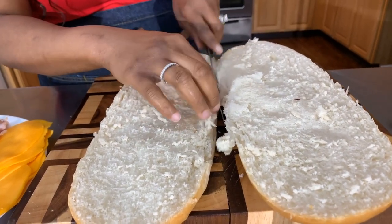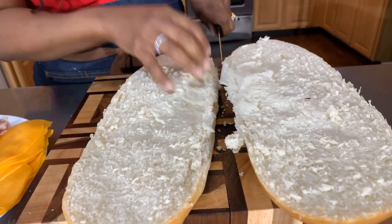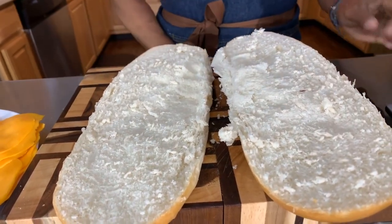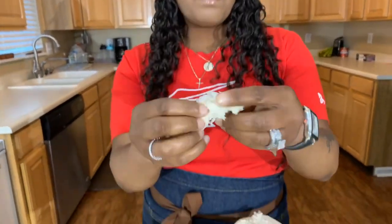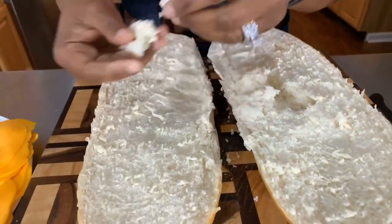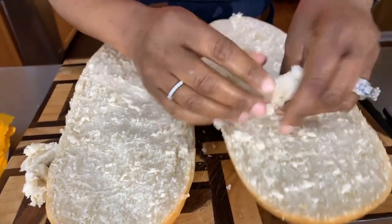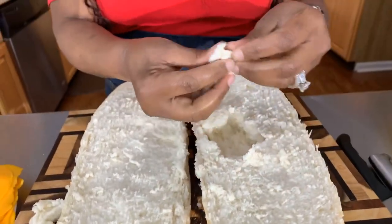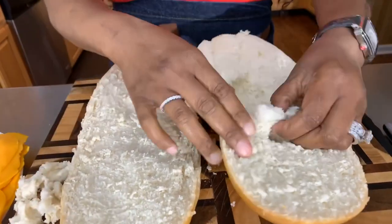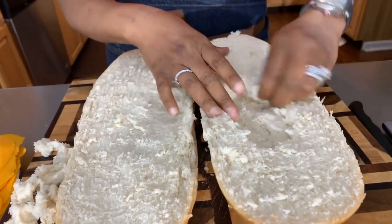When you're making a sandwich this big, here's something you might want to do. I like to take out some of the inside of the bread. I don't want you to think I'm wasting it — I'm going to put it in a Ziploc bag and we can use it for breadcrumbs, or you can make a bread pudding. That would be a great idea.